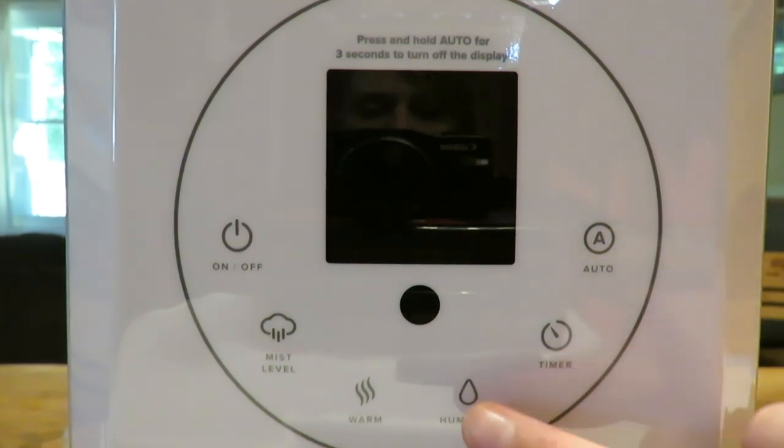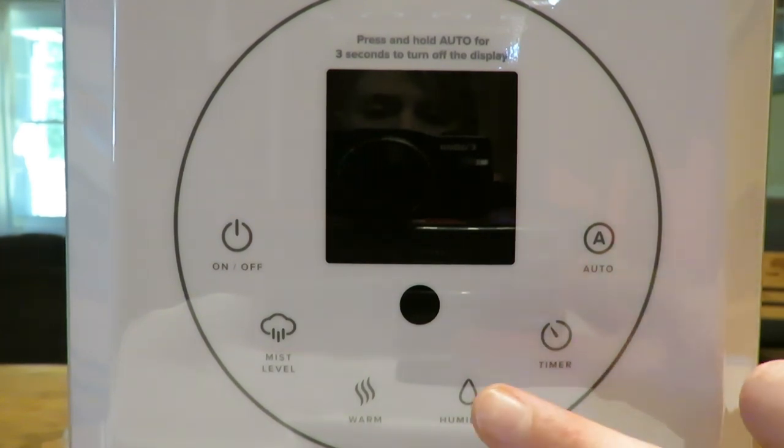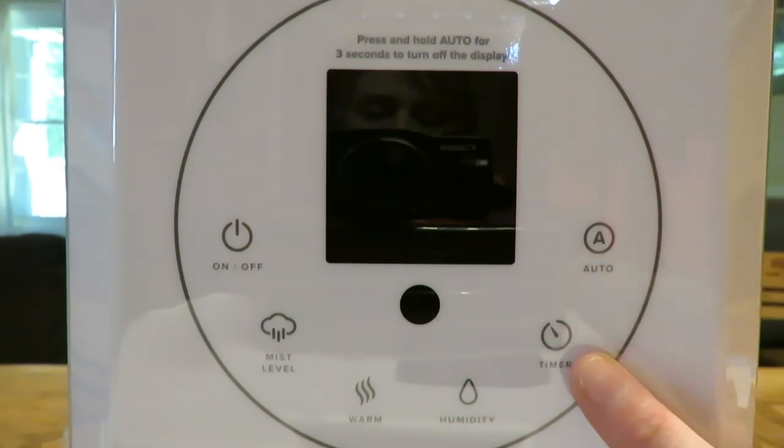Next we have the humidity level setting, which ranges from 40 to 80 percent. I personally kept the guinea pig room at 40% — that felt comfortable enough, and with hay in there I didn't want it higher. It's very easy to use: just press it to turn it on, keep pressing until you find the level you want, it flashes five times and then holds that setting. Hold the button for three seconds to exit that screen.